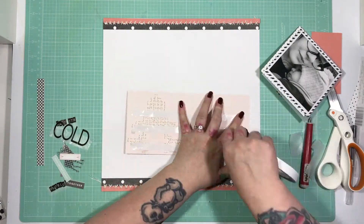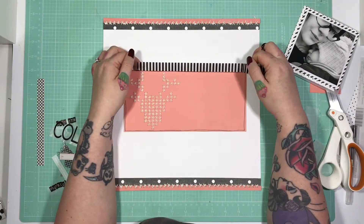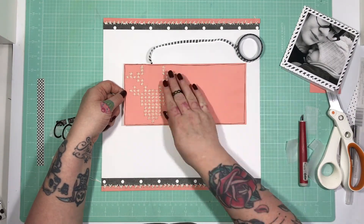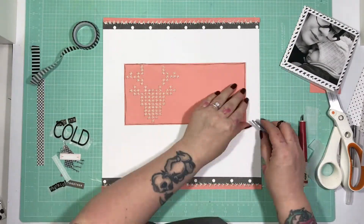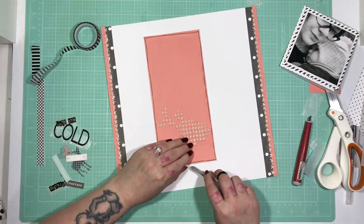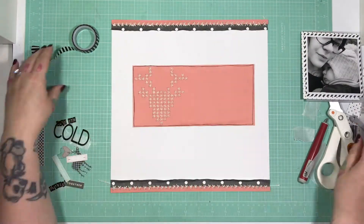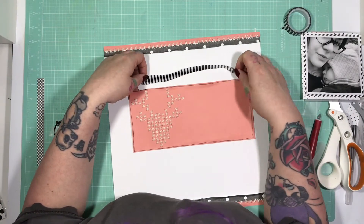I'm going ahead and committing to the placement of this layer. I know I'm going to put some washi behind this peachy paper to give it another layer sort of behind it. I'm just using the back of my tweezers here to ruffle up all the edges of my papers, because I'm not using too many paper layers. I think it adds a huge amount of texture and depth without adding much more bulk.